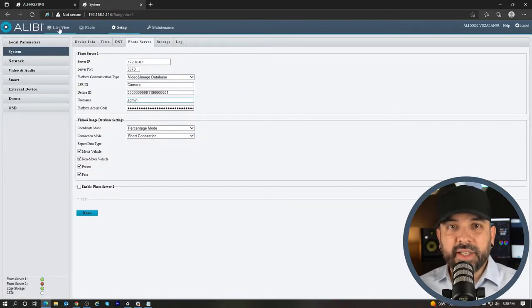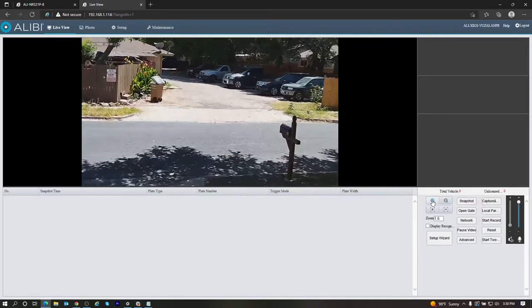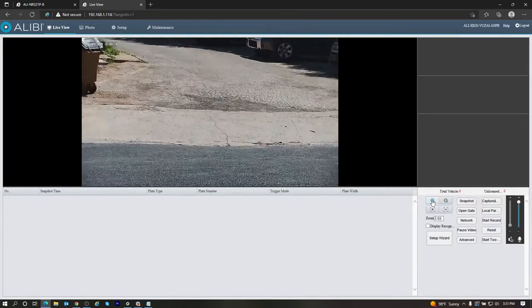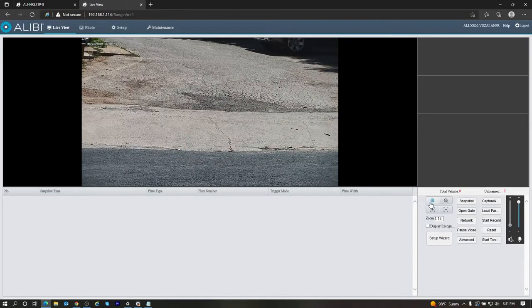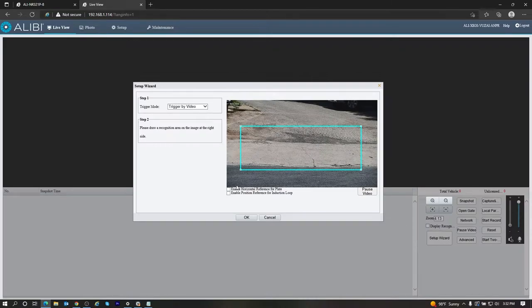The last thing we want to do is go to the live view. Right now this is a pretty wide shot — I'm a huge advocate of having these cameras zoomed in pretty far, with a nice cropped-in view where the cars will be driving in and out, and then having a separate camera with a wide field of view for that area. Once you have this zoomed in to where you would like it, go to the Setup Wizard. You can adjust the detection box to where the plate is going to be and hit Save, and you can also enable the horizontal reference line for the most optimal spot to catch the license plate.